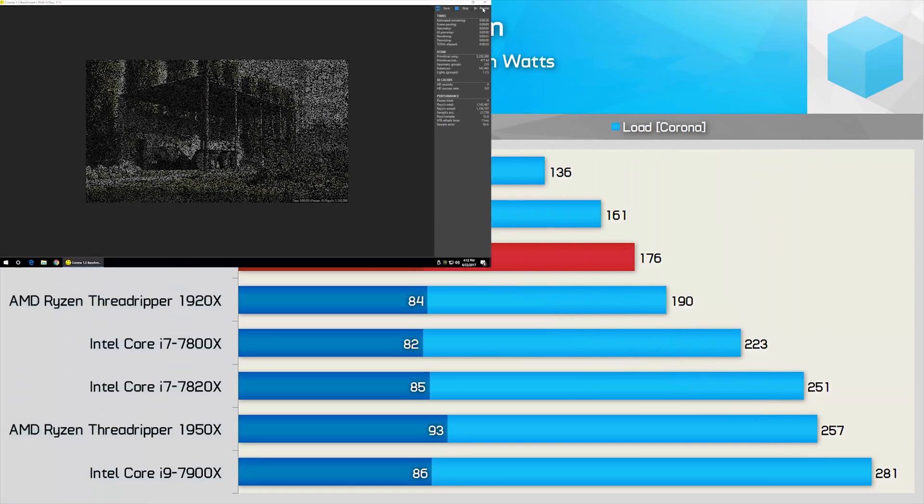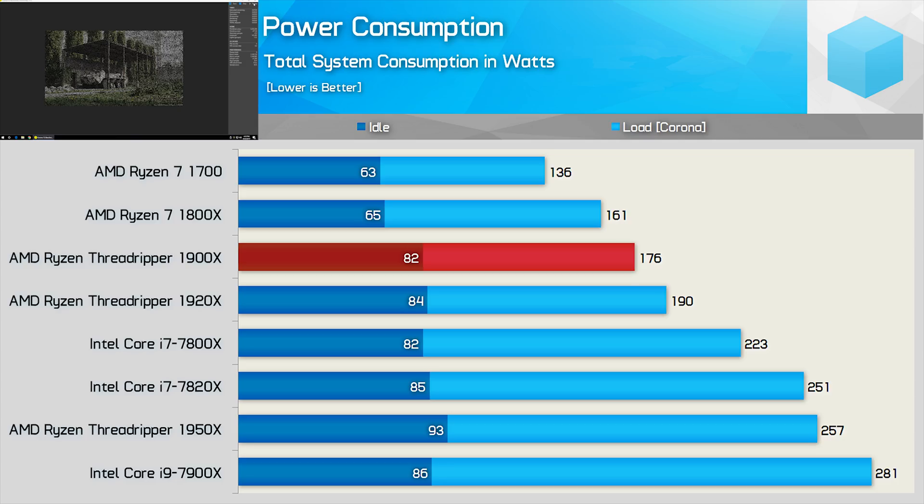Wrapping up the graphs, we have power consumption numbers. In general, the X399 platform will consume more power than the X370, so you can expect the 1900X to guzzle more than the 1800X. Keep in mind that simulated power consumption figures are always a little sketchy, but I believe we'll see similar numbers with the real 1900X — using around 10% more for the entire system draw, which isn't that bad given how substantial a platform upgrade this is.